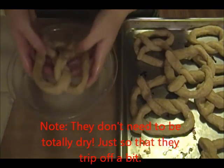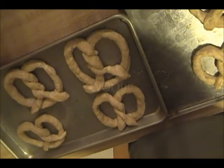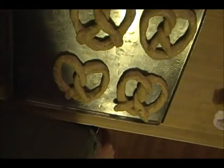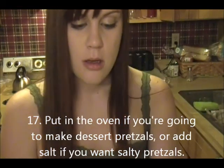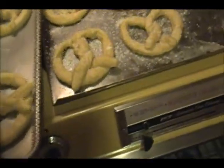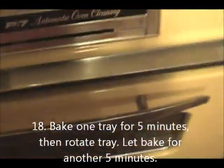So we're going to do this again — be careful that they don't fall apart. Because there's eight of them, we're going to make half of them salt and the other half cinnamon sugar. The cinnamon sugar, once you lay them out on the tray, you're done. But for the salt, you open up the bag and sprinkle as much salt as you want on the pretzels. Then you put them in the oven. Now as for baking, you're going to do one tray at a time. We're going to put in the dessert pretzels first and leave them in there for five minutes, then take them out and rotate the tray so that they get cooked all the way through.